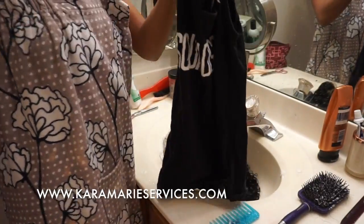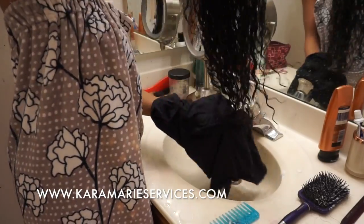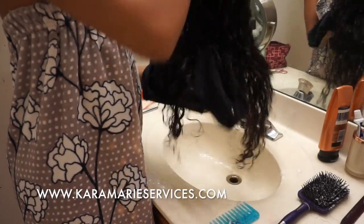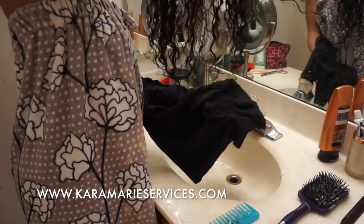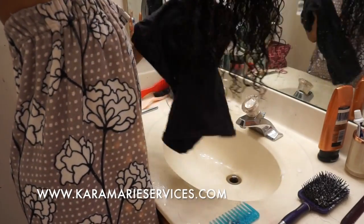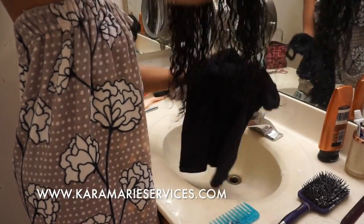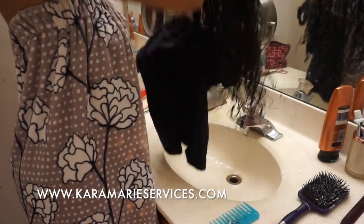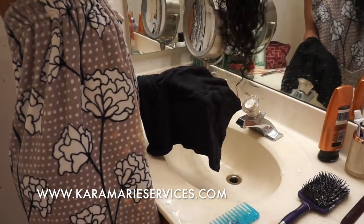Once I'm done, I grab a cotton t-shirt — it can be any t-shirt, doesn't matter — and I just squeeze the hair. This is a little trick from YouTube. I always use t-shirts to dry my hair, never towels. I just squeeze, squeeze, squeeze, and it locks in the moisture and helps the curls look better.